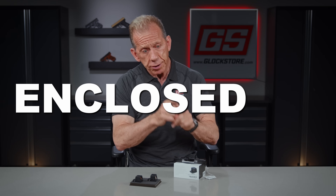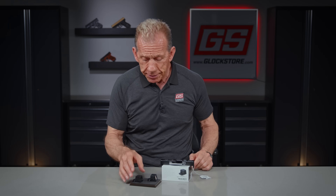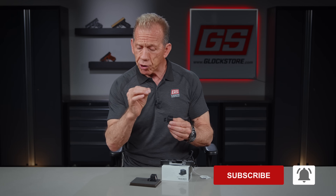EPS stands for Enclosed Pistol Sight, which means that the LED diode that projects the circle dot onto the glass is enclosed. A lot of people ask, well, why would you want it enclosed? Because it protects the diode from getting any lint or debris that would possibly cover it, making it a better option for concealed carry. When you carry a gun in your pants all day long, especially inside the waistband, dust can happen — and if dust gets inside the platform, it could cover that diode and obscure the laser that projects the reticle onto the glass, making the sight unusable.